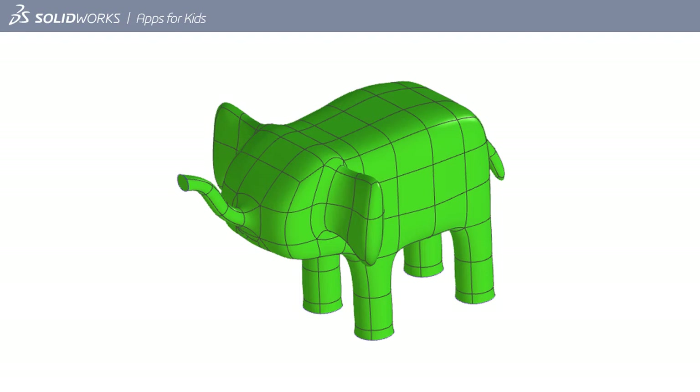When you're shaping models, one of the most important things to remember is that it's easiest to create a rough shape first, then add detail later. With that in mind, I want to create an elephant, so the first thing I need to do is make a rough shape.